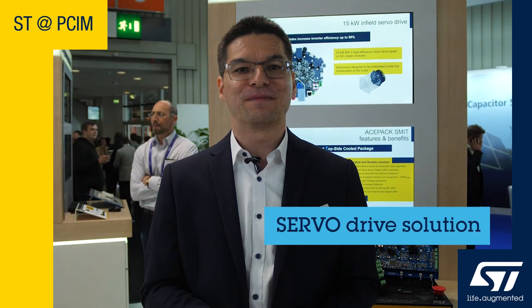Hello and welcome to ST's booth at PCIM 2023. When creating solutions for industrial motor control, designers have to face a number of challenges. You're thinking about heat dissipation, cost effectiveness, and space constraints.